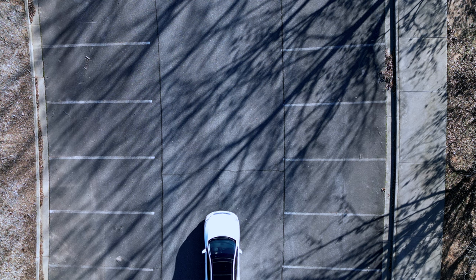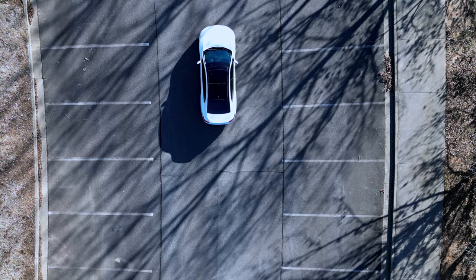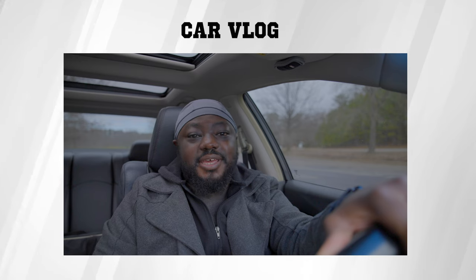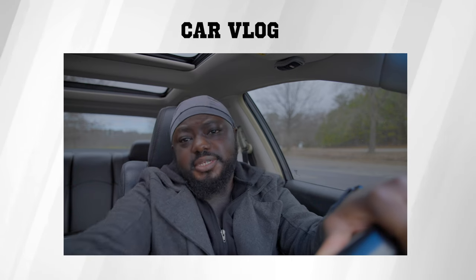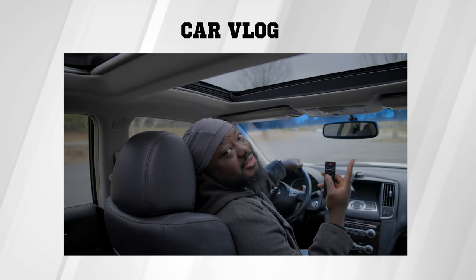The next one is not something I do personally, but I'm pretty sure some of you can find it useful — and that's vlogging in the car. Usually the camera is set up on a dashboard or on the windshield closer to the vlogger, mainly to keep the camera within arm's reach so that you can control it. But if you have this remote, you can set up the camera anywhere and still have control over it — and it's a lot safer than reaching for the camera all the time.